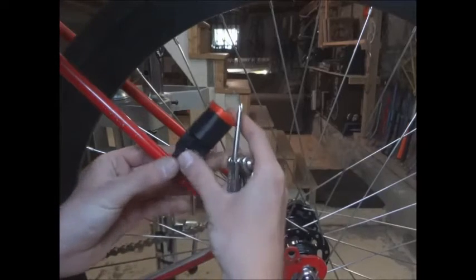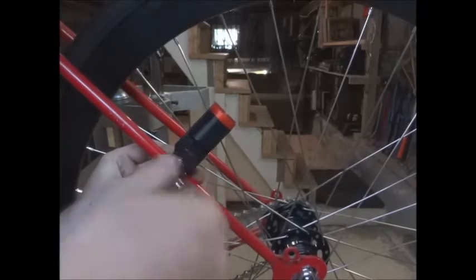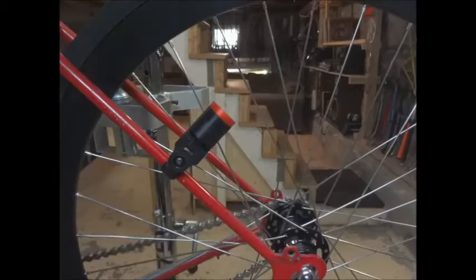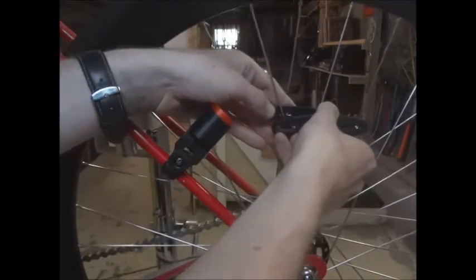Hi Buds, here is a tutorial to tell you how to mount the EVOLight on your bicycle. Take the light and first screw it to your triangle seat. Once it's done, take the magnet and the screw and adjust it already at the same height as the light.